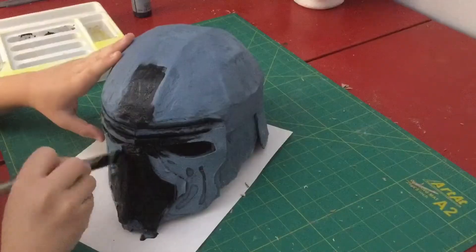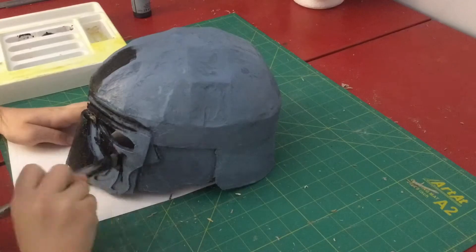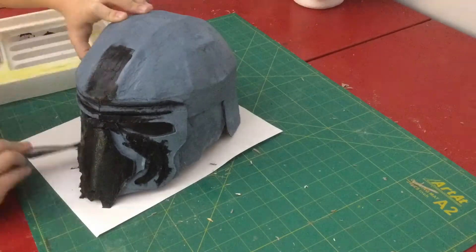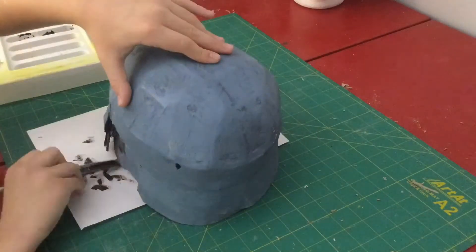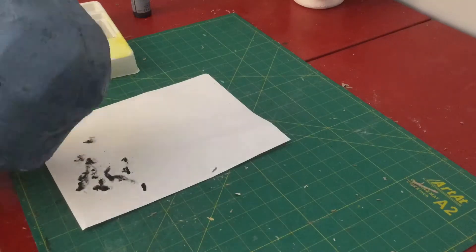Now that the helmet is done, I added a layer of spackle, sanded it, added another layer of spackle, and sanded it again. Then I painted it with a kind of sandy blue primer, and now I can start painting all of it black.